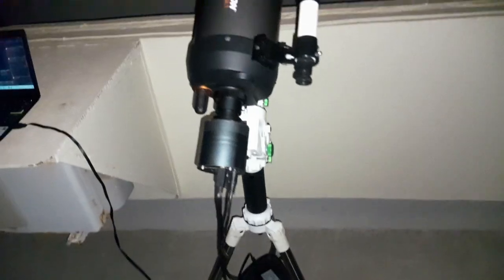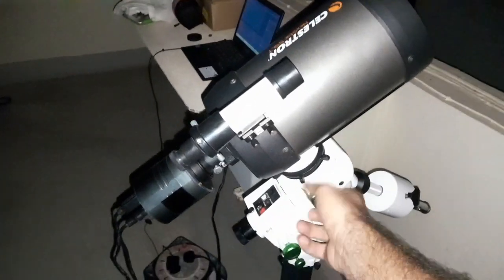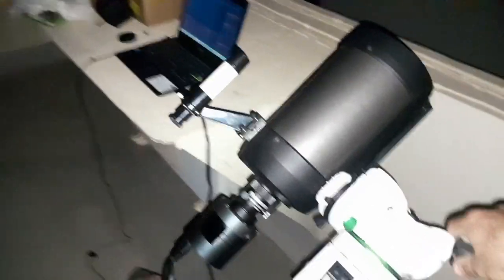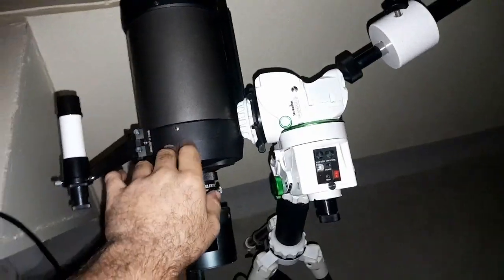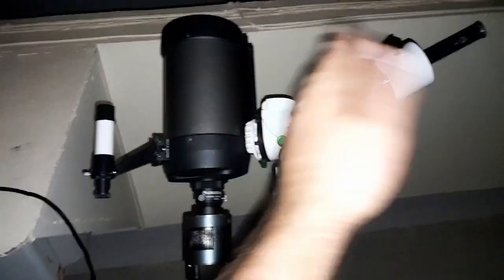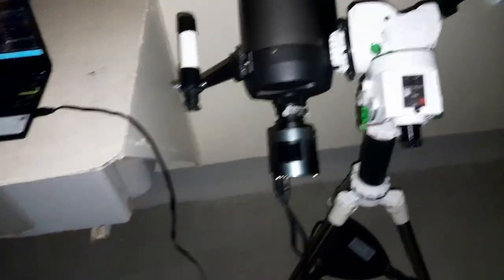Now I can go to SharpCap and show you what I want to do. The next step is to loosen the screw and drop the telescope to one side. What the software will do is plate solve this area — it will see what difference there is. We'll do it on each side: first this side, then the other side.